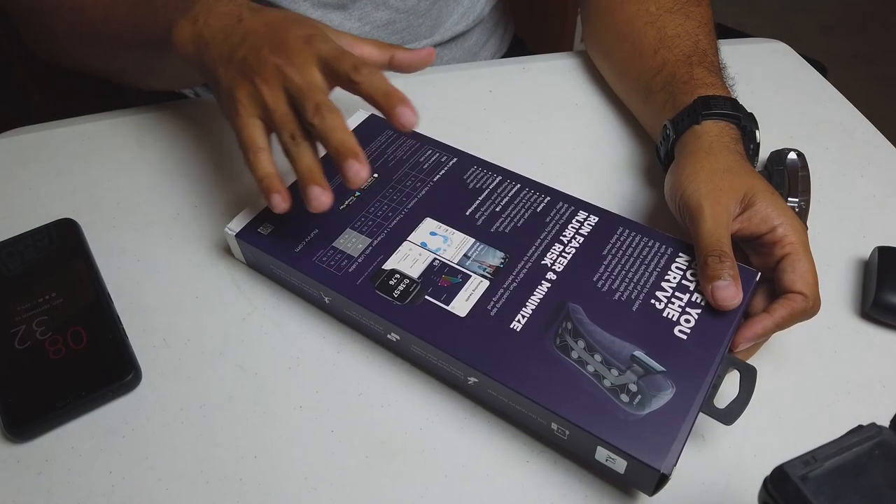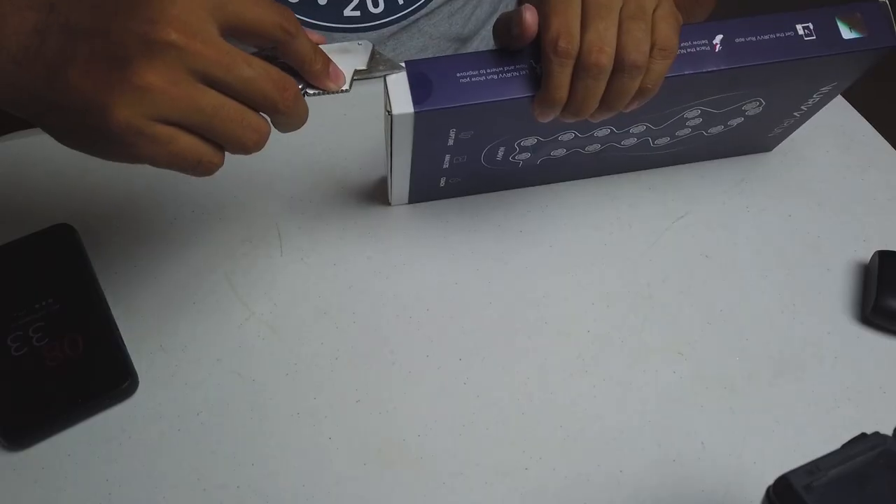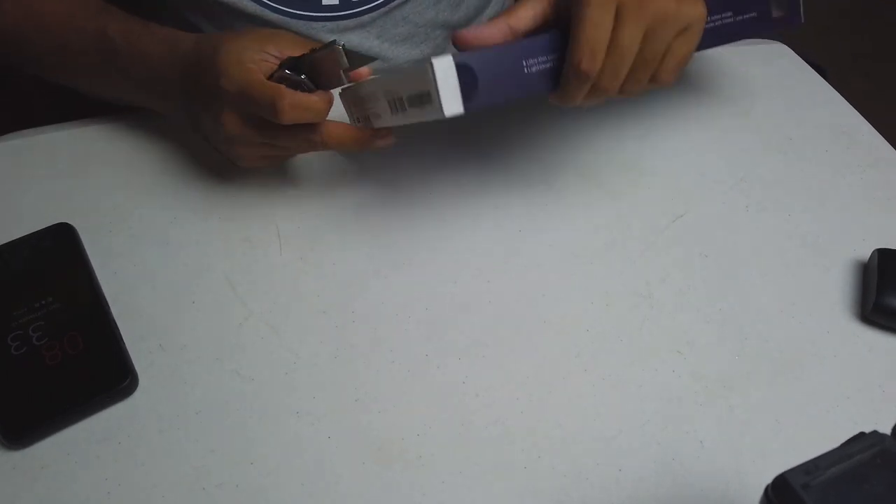Supposedly this is supposed to reduce injury because it knows exactly how you are running. They say a watch isn't going to be able to collect data accurately because we all run with our feet — and that's where the sensors should be. So this is a sensor for your feet. I wear a size 12, so I got an extra large for my insoles. I'm an extra large in pretty much everything.